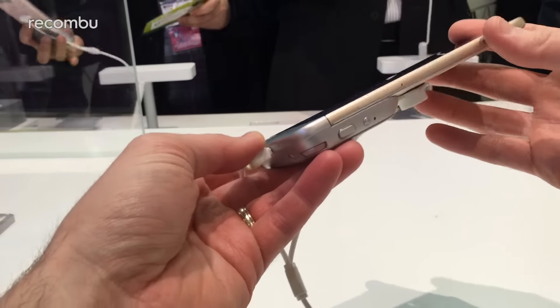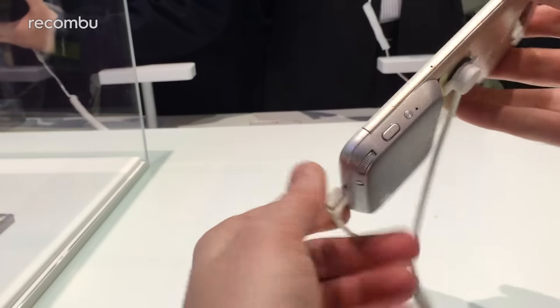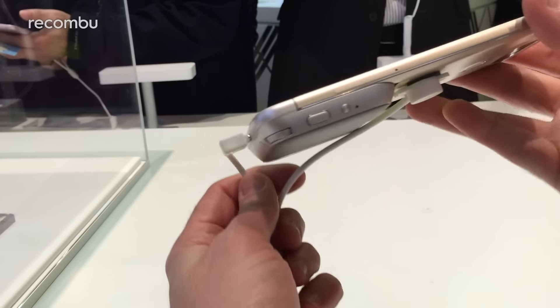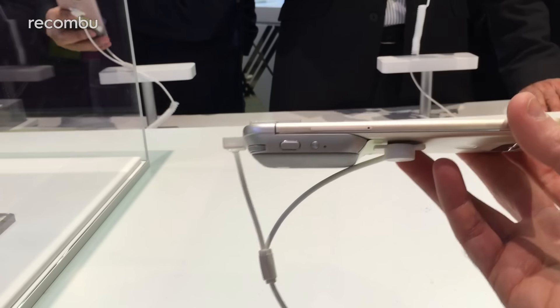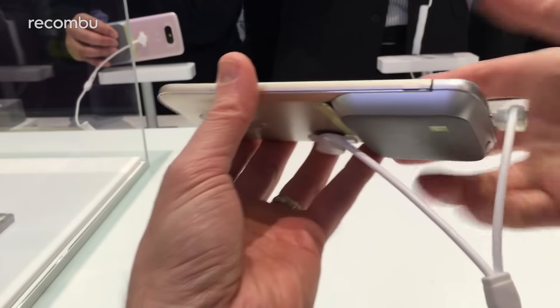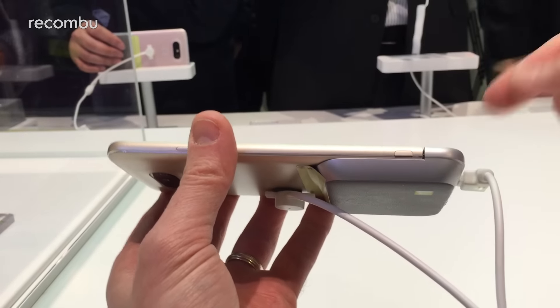Hey guys, this is Chris from Mukombo and we're here with the LG Cam Plus. This is one of LG's bolt-on modular accessories for the G5. The idea is it adds a bunch of manual controls for the camera and also has a built-in battery. It adds quite a bit of extra bulk to the G5, but because it's modular you can just slip it on and off as and when you need it.